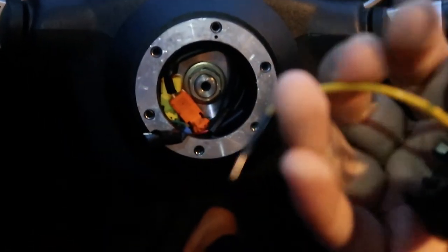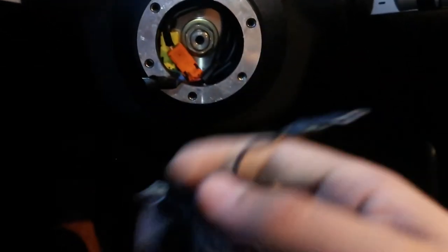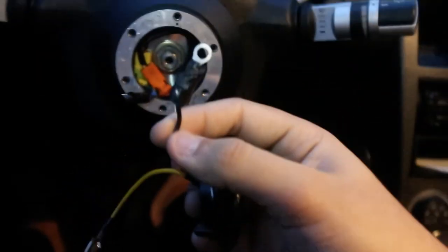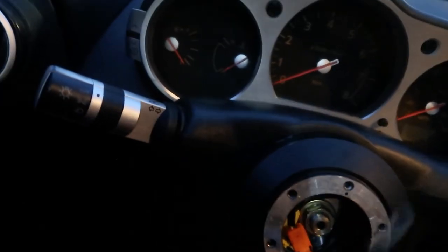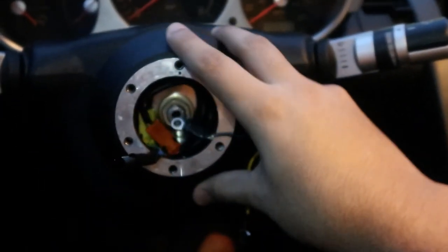So you have your end right here that you plug into your horn wire - that's normal. It usually has another one of these and a horn button. What I did is I bought a ring terminal from AutoZone for like two bucks. I cut one of my little cables and put this one on with tape. You connect your normal wire here and this ring terminal here.